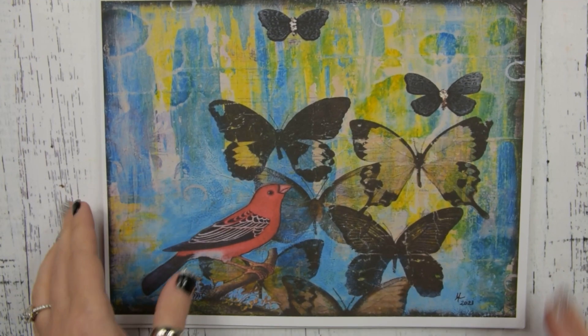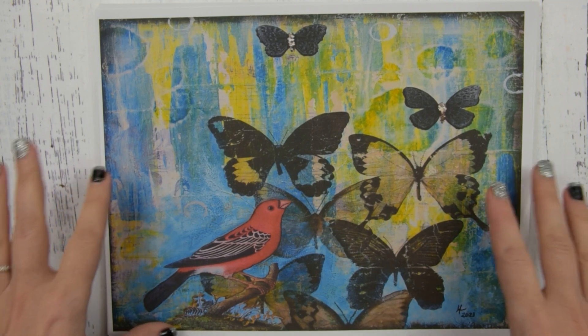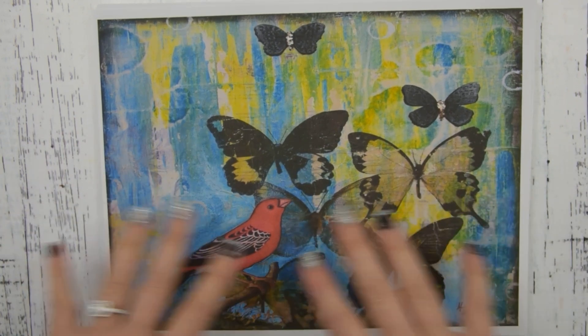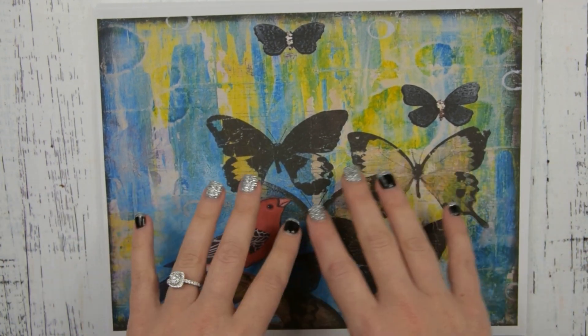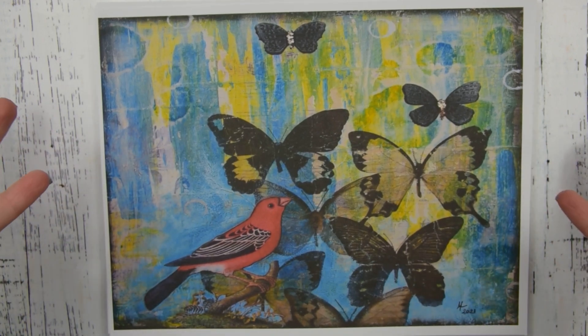Hey guys, it's Heather. I'm here today to share with you a new digital kit that I will have for sale in my Etsy shop. I think I'm just going to call this one 'Mixed Media Birds' — these are from mixed media works that I have created. Let me show you the kit.